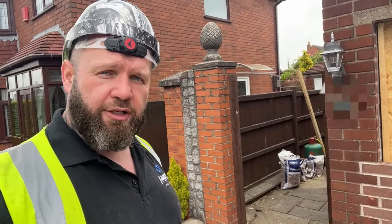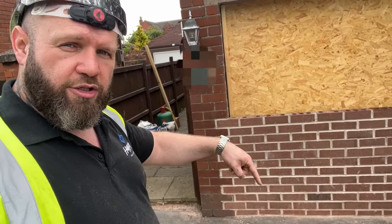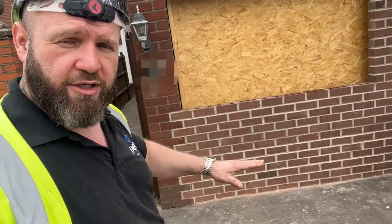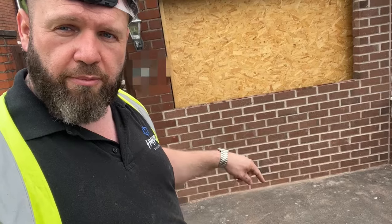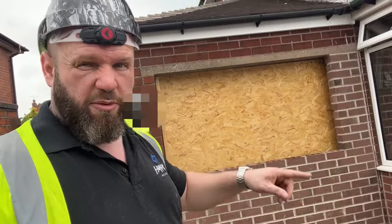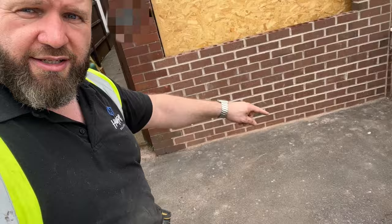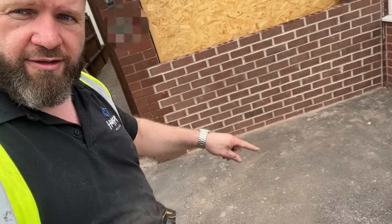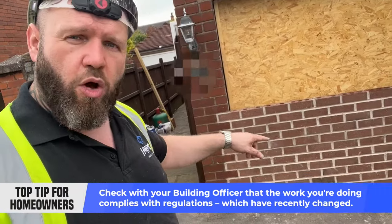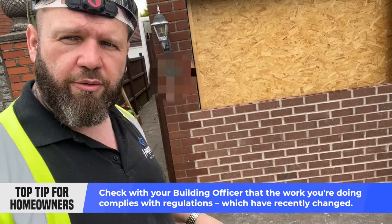We've actually had the building inspector out on this one. What we've had to do is drill the concrete floor because the building inspector wanted it to be six inches deep — he drilled an inspection hole to see how thick it was. He wants to make sure the concrete bed the wall is sitting on is substantial enough to take that weight. I think it's more than fine, but he wants more concrete, so we're going to have to dig down and do what's called underpinning — dig a hole underneath where the brickwork is and fill it with more concrete.